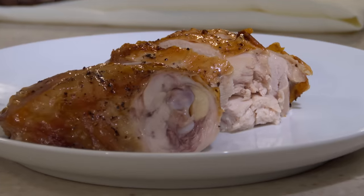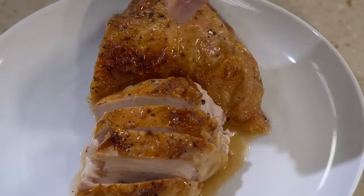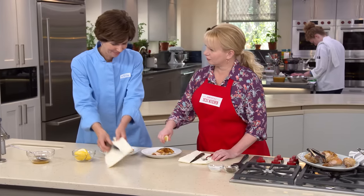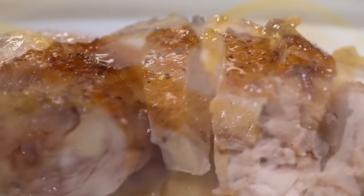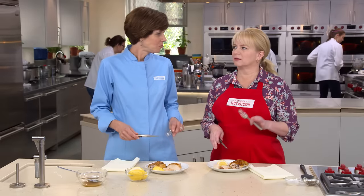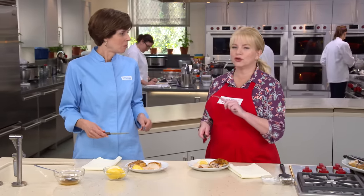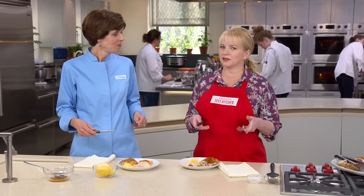A little of both — some breast meat and a thigh, with a little sauce and a lemon wedge to brighten everything up. This looks beautiful — under an hour, carved up and juicy. It tastes very, very chickeny — more chickeny than a really long-cooked bird. Blasting it under the broiler really concentrates the flavor. The skin is fantastic, it's nicely seasoned, it's juicy, and evenly cooked. All that in under an hour.